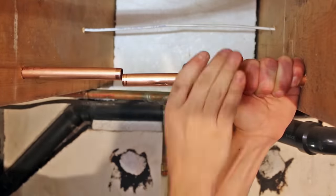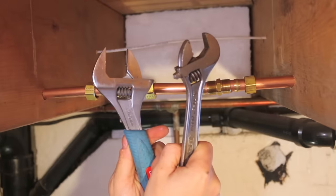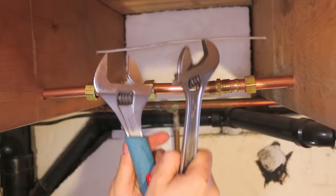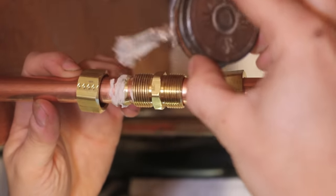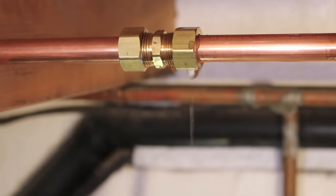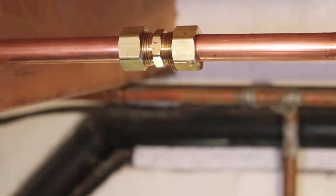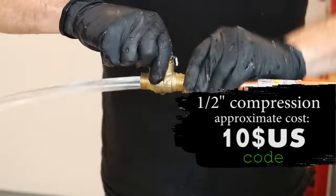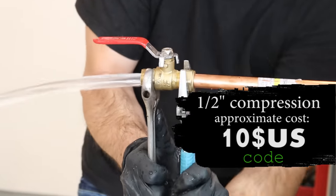To install one, cut out the damaged area just like before and slip on both the couplings and the new piece of pipe. You'll need two wrenches to tighten these, but before doing that, make sure to apply some pipe dope on the sleeve. This will ease the tightening process and act as a sealer. If the joint leaks after tightening, give it that extra quarter turn and it should do the trick. One thing that makes compression fittings shine is that they could be installed on a leaking pipe, making it the second choice on the list.